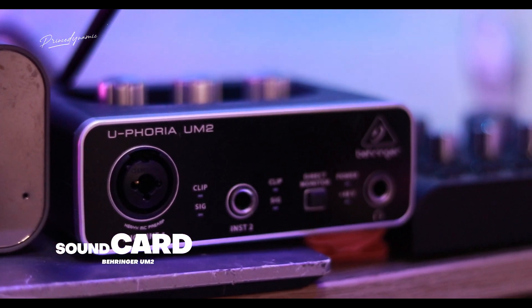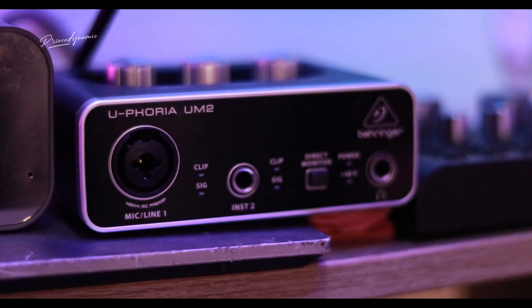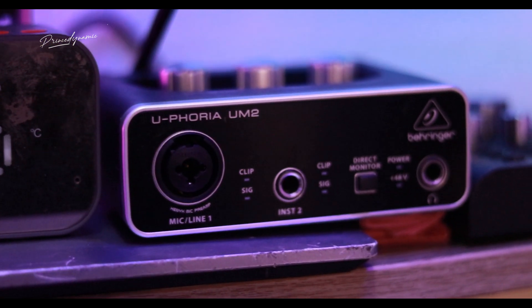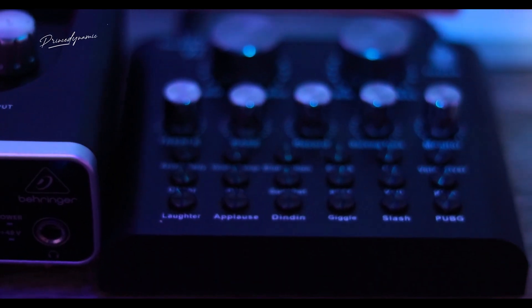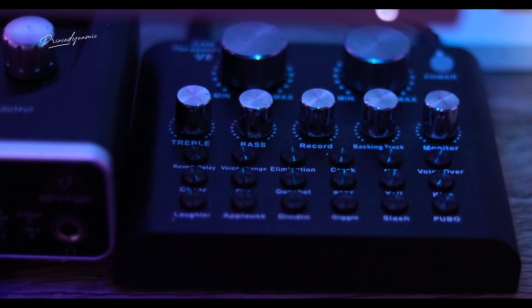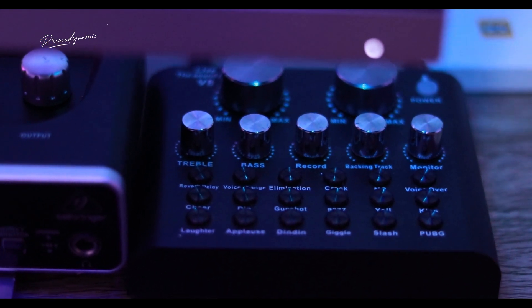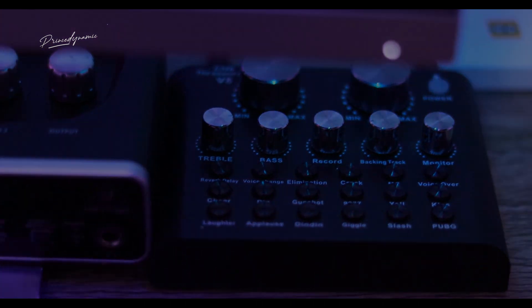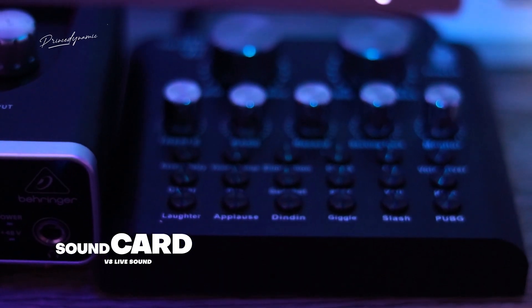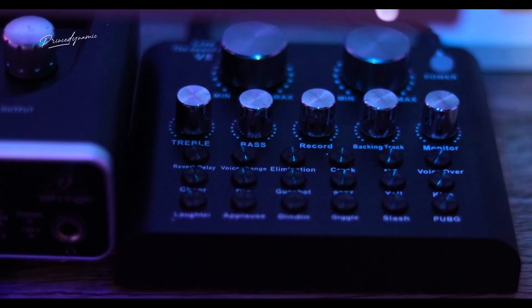The next thing I'm going to show you is my sound card. I record courses and podcasts, so I have two sound cards. This one is the Focusrite UM2. The other one is called V8, which I got first — it's very cheap compared to the UM2, but I found it had some limitations, so I had to upgrade to the UM2.